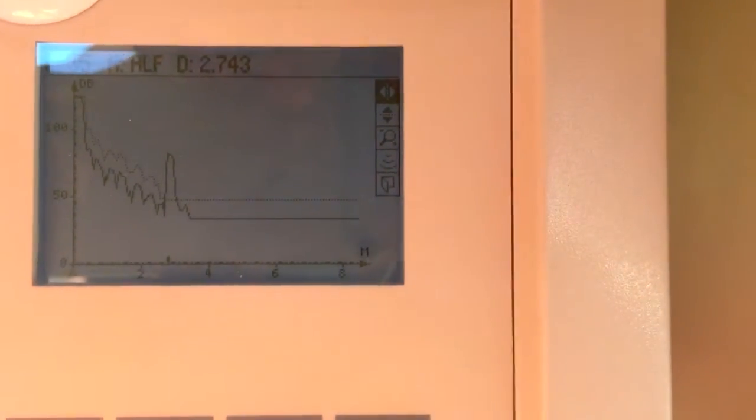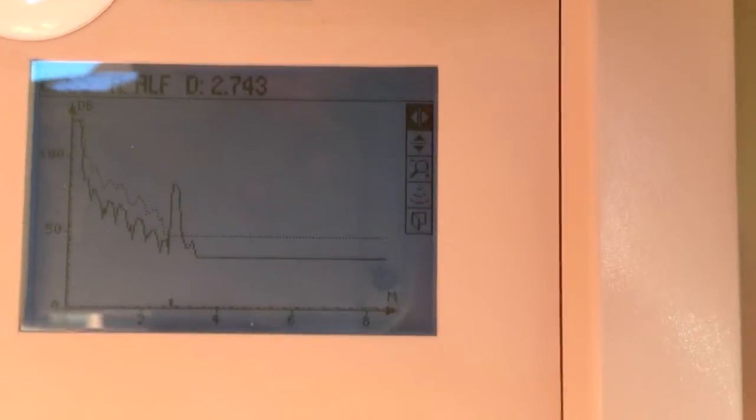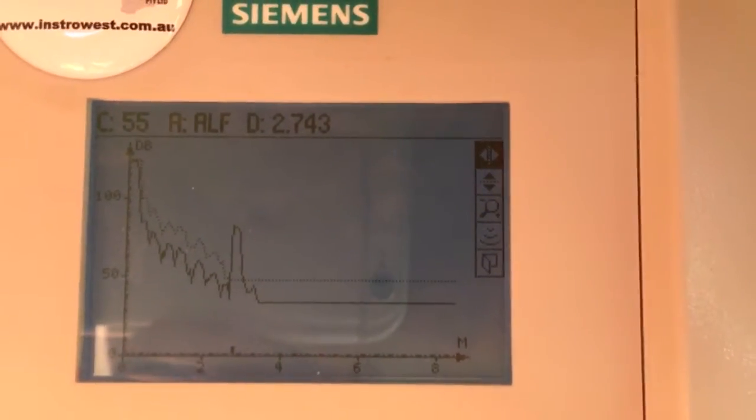We've got a bit of noise on the way down, and that's because of the hopper it's in — it's picking up a bit of noise off the side of the hopper. And then we've got our true echo. So our echo confidence is at 55 — 55 decibels — that's a really good echo confidence.